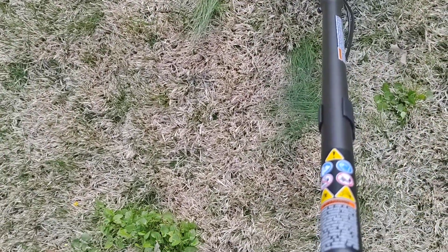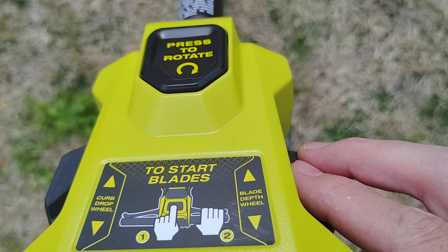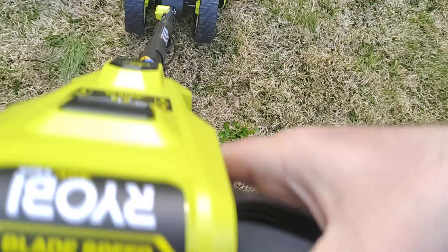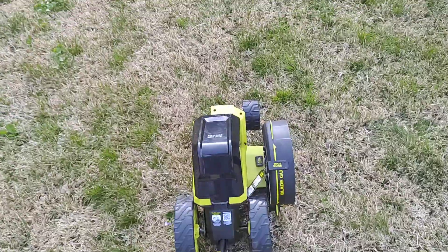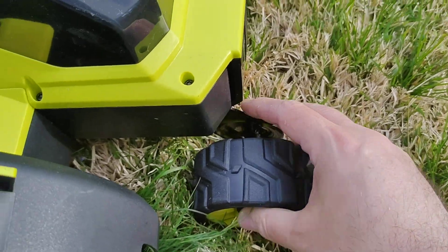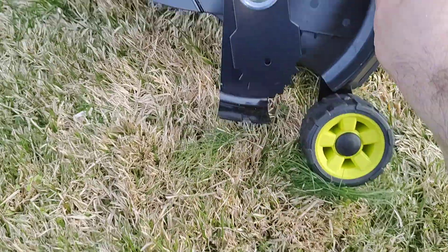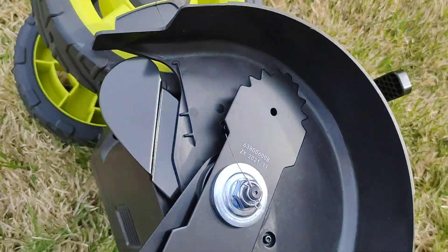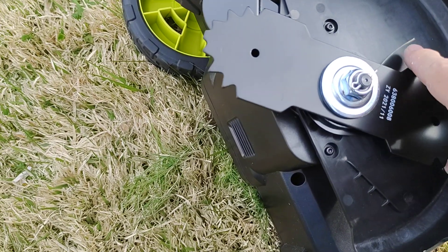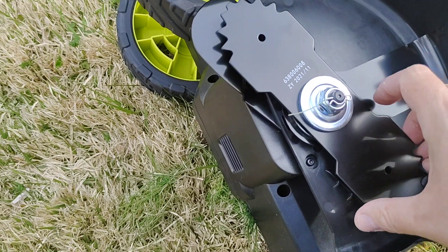The other pedal controls the depth. By pressing it, the front wheel with the lever goes down, and that's how it determines how deep to allow the blade to go. The blades are standard, replaceable, and very cheap at Home Depot.